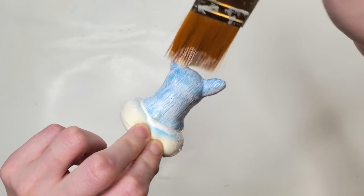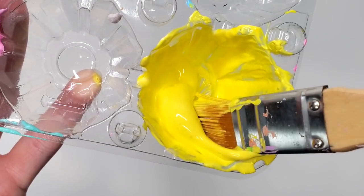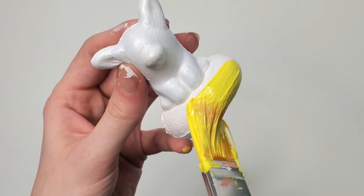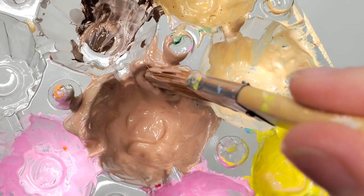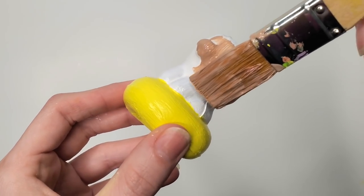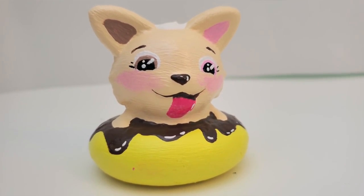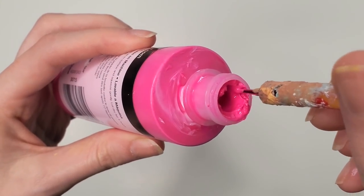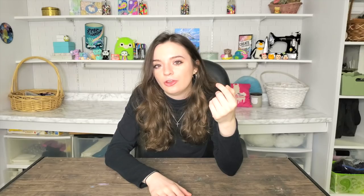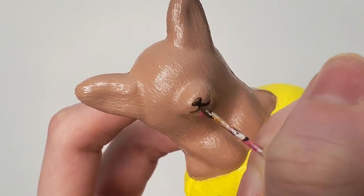As I explain that the corgi is on a banana boat, I start to laugh — I just find it really funny. Anyway, we're dipping into the banana color and creating the banana boat. He's floating on a banana. After that, I'm dipping into this chocolate brown color — the same chocolate brown that was on the inside of Charlie's left ear. What I'm trying to say is I'm creating a set of corgis — a corgi family.